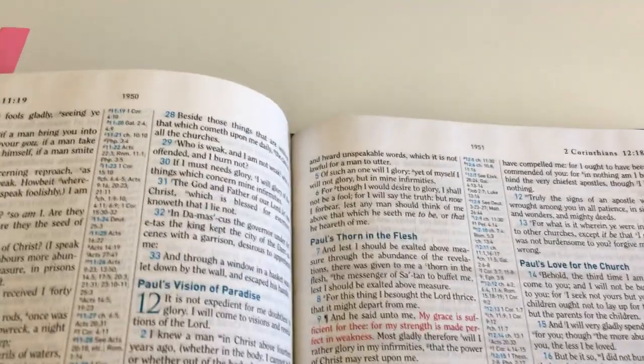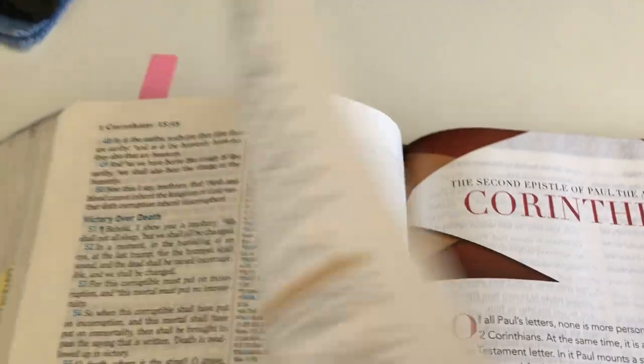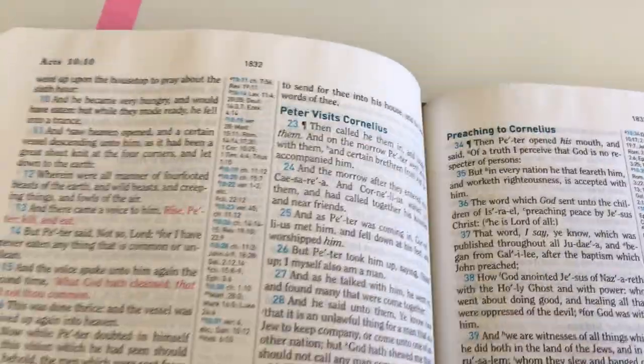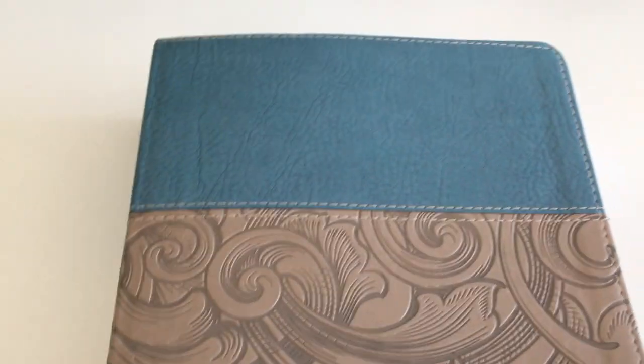You have a lot of extra pages that you can actually write notes on — every book starts on a new page, so at the end you've got space to write notes. There's a fair bit of paper here to write on if you wish. The margins are also a good size, so you can write notes along the sides or at the top.